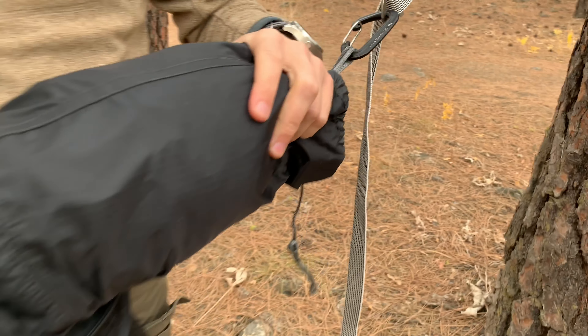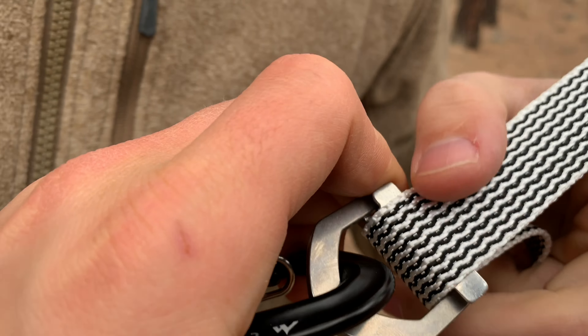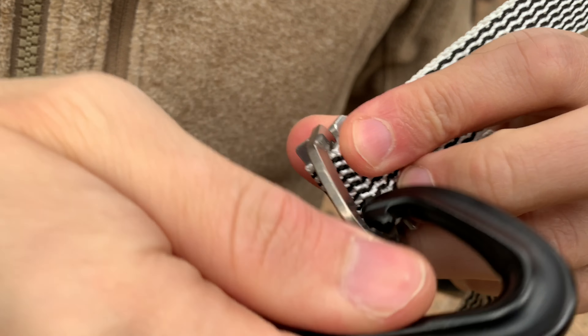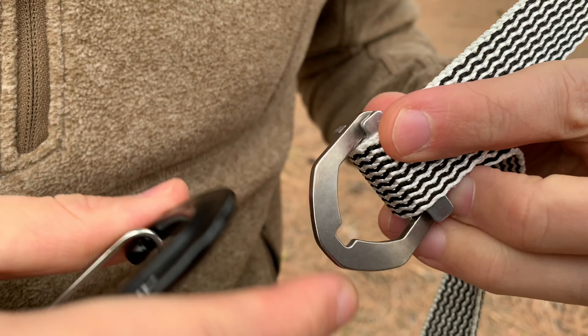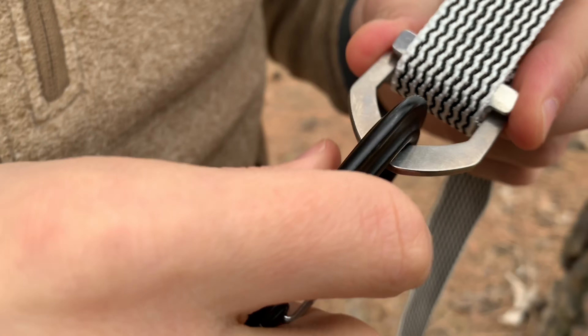Watch for the review of this — this is just a quick first look video. By the way, this is kind of weird: the camera doesn't quite fit into that little notch. I'm not sure what that's about. It would be nice if the carabiner would sit in that, but we'll do more of a detailed review.